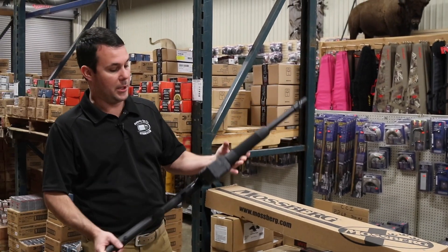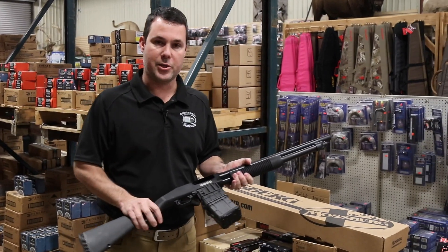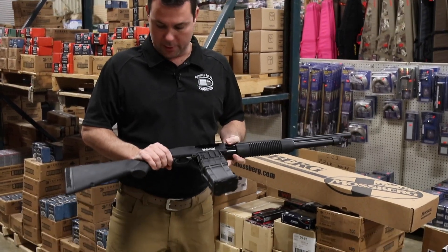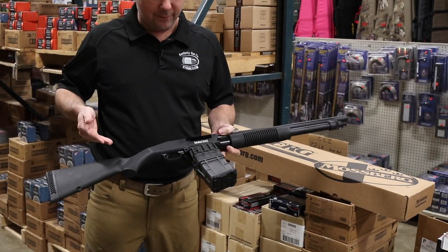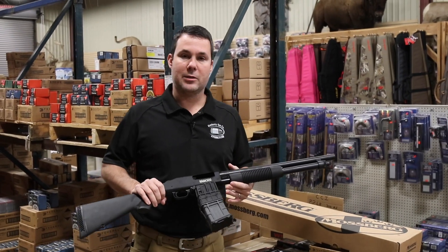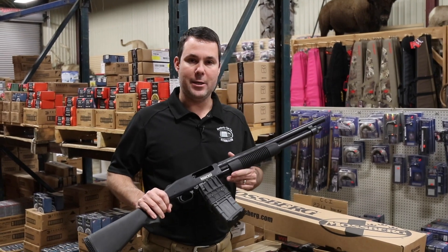It's not to say that they haven't been done before — there have been other magazine-fed shotguns — but we now have some major US manufacturers that are starting to design and ship firearms that are magazine-fed. This is one of them. This is the brand new Mossberg 590M.